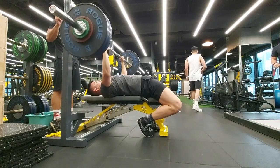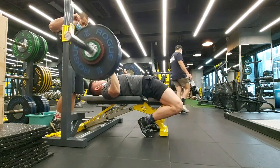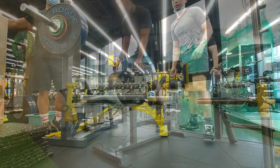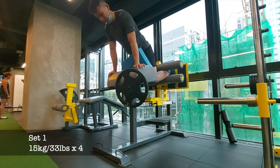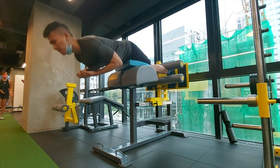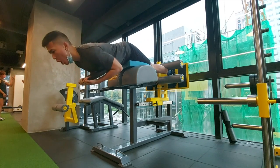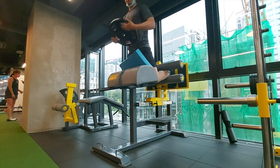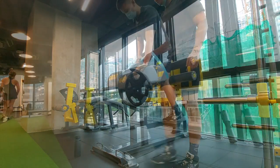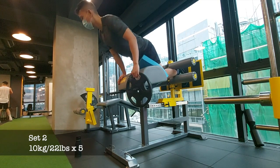I've still got two more mesocycles before a test and then a deload. I decided to cut mesocycle one short — I don't believe I particularly need it because based on my INOL values (intensity and number of lifts), my bench for the week is sitting at 2.1, which is under the recommended loading phase value. I bumped my one rep max down by five kilos moving forward, which should hopefully allow me to progress further long term.